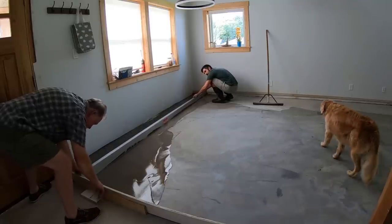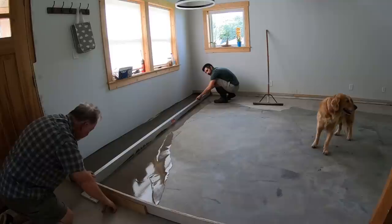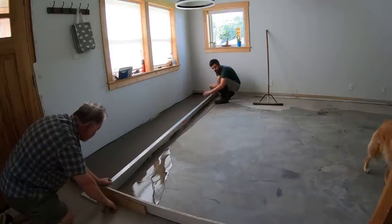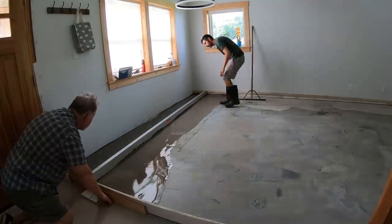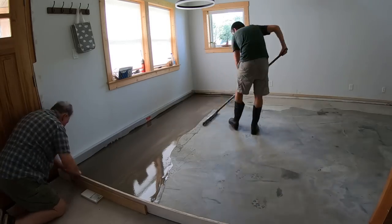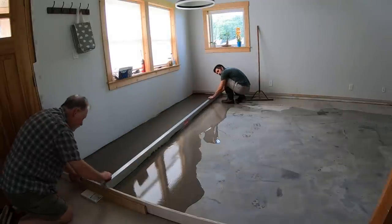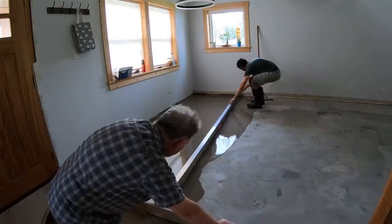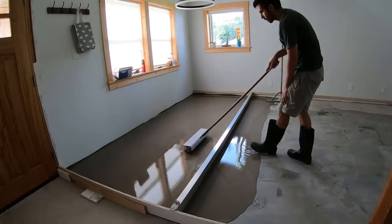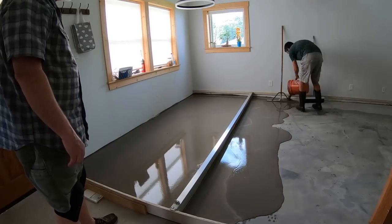This method ended up working out really well. It was a cooler day and we made sure to use cool water, so the material flowed out really nicely and we didn't have any issues. I had my dad helping me and my brother outside mixing the material, so we could keep working it and spreading it out before things started to harden. It went really smoothly — if only I had done it this way from the beginning, it would have saved me so much time.